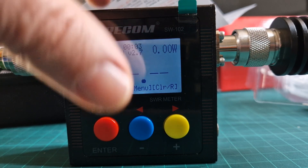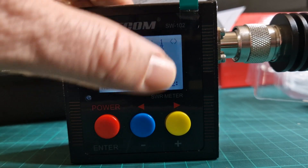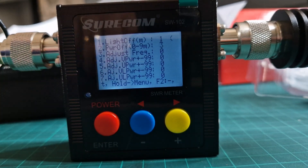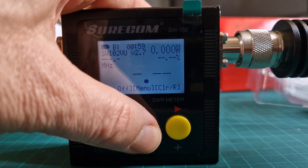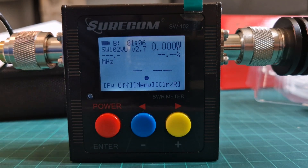If you want to go into the menu, push the blue button. Go up and down with the red button on the right, and if you want to make selections, go right and left. To save those selections, just press the blue button and that saves them. To back out of that menu, hold the red button to return to the normal menu.